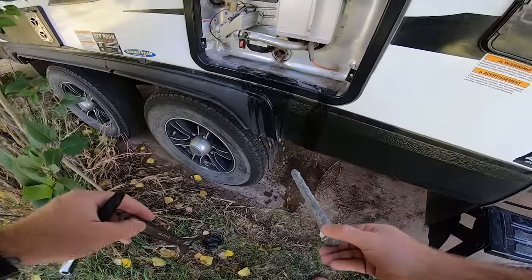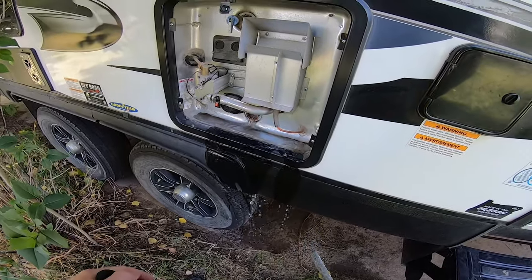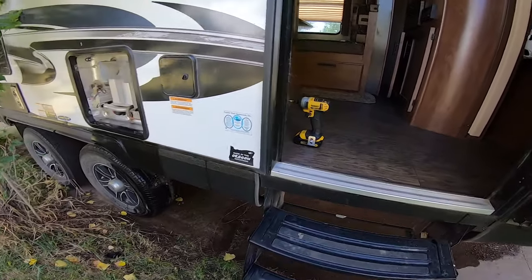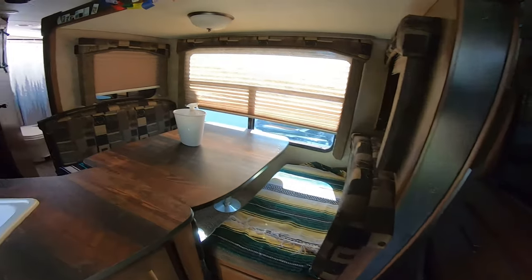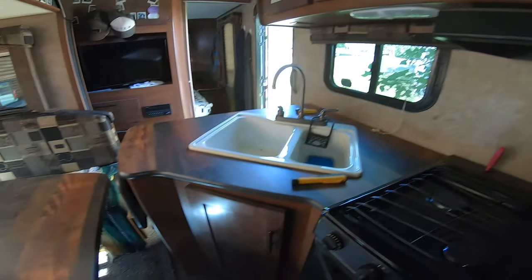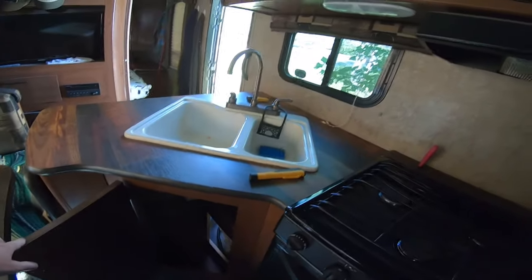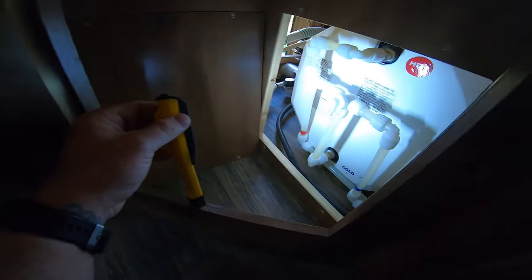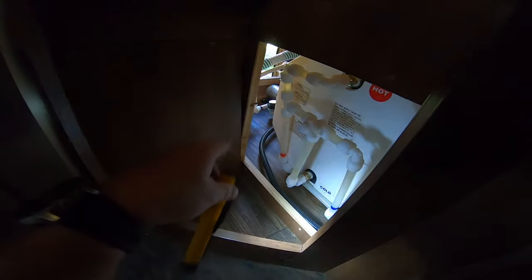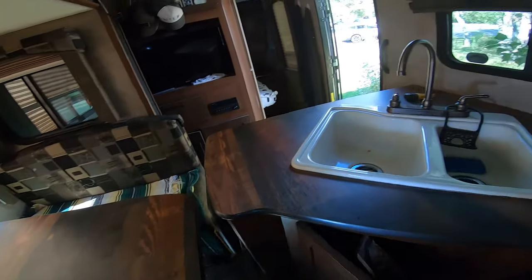We're draining the water heater and it looks like we're pretty much done. What I generally do next — again I don't know if everybody does this — is go inside and under the kitchen sink there's kind of an access panel where you have the bypass to the hot water heater. I turn it to bypass the hot water heater so that when we blow air through it, it doesn't go through the water heater, just through the pipes.